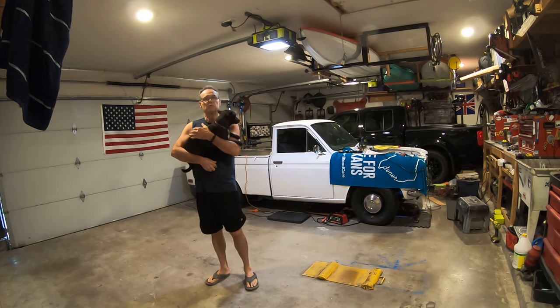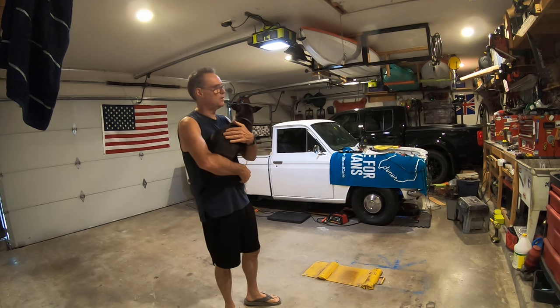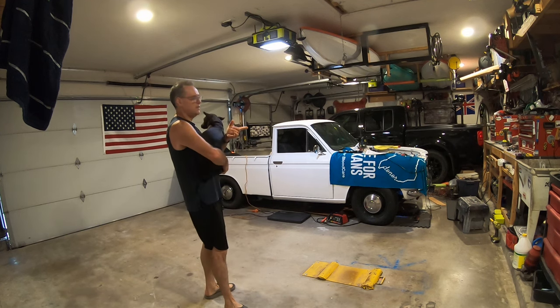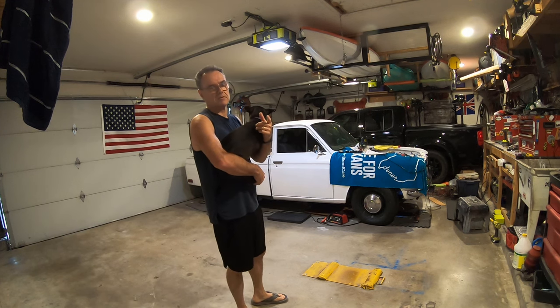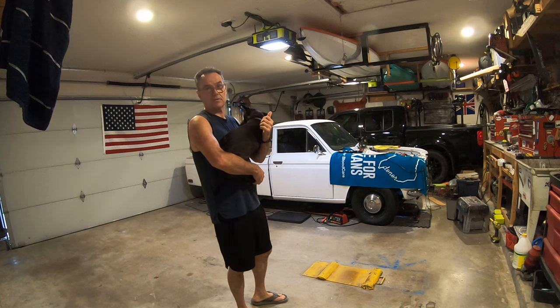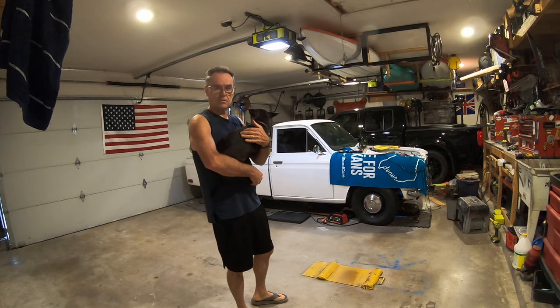Alright, welcome to episode 26 of the Datsun 521 Resto Mod, whatever you want to call it. In this episode, I'm going to install the fuse boxes — installing two fuse boxes, one for switched, one for non-switched. And I'm installing the dash, painting the dash, repairing some dash, putting some nutserts in there for the glove box, cluster, all kinds of stuff. Some bunch of modifications to the dash and the stereo.